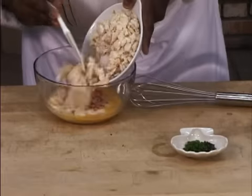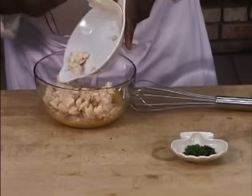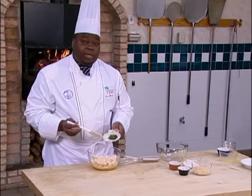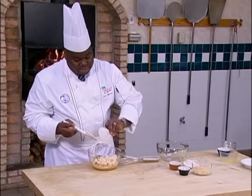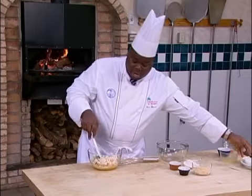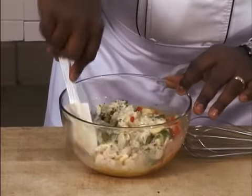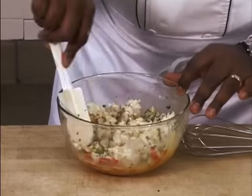We want to mix this in. We also have some fresh herbs — fresh thyme and chopped parsley. Mix that together, and you want to really mix these well so you have a nice, evenly mixed wet mixture.